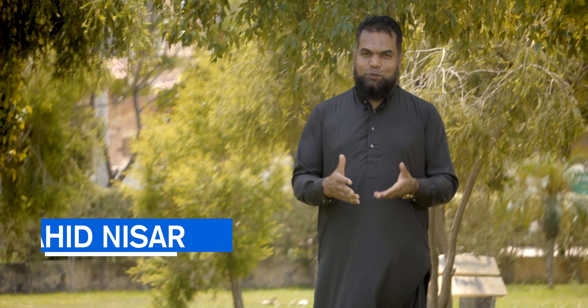Assalamu alaikum. First of all, I want to thank you to all the people who liked my last video. I am so thankful to all of you.